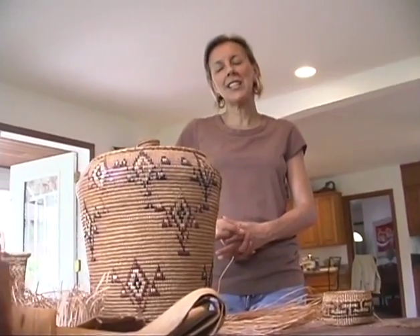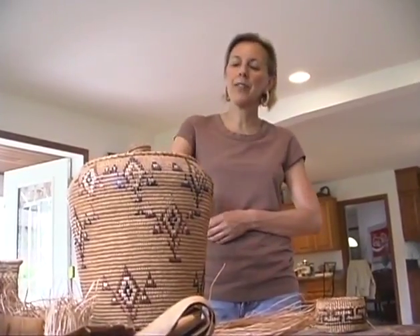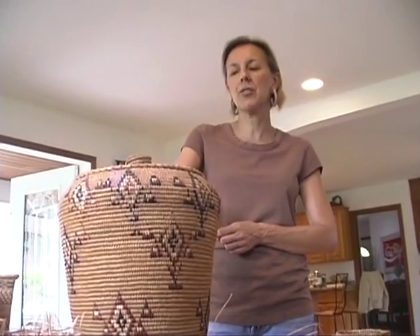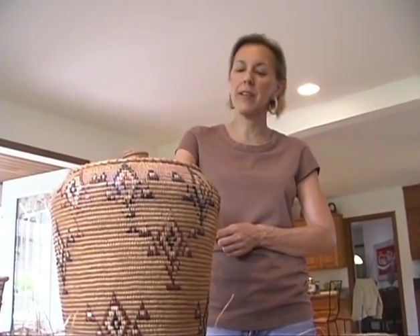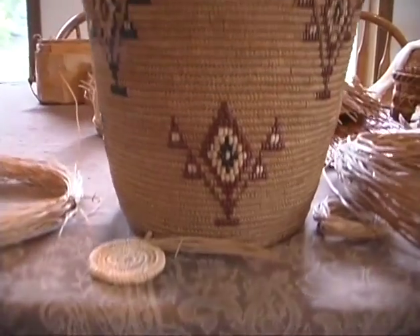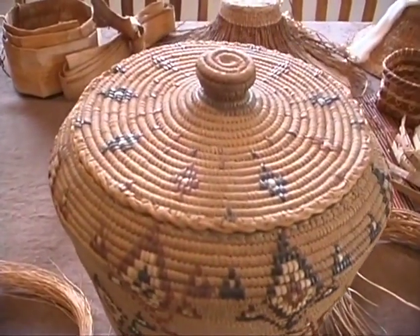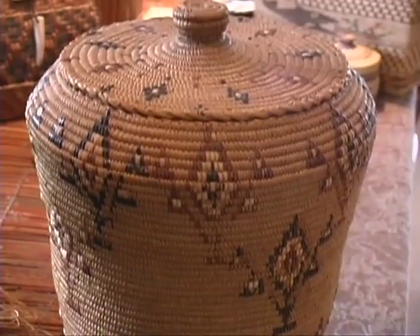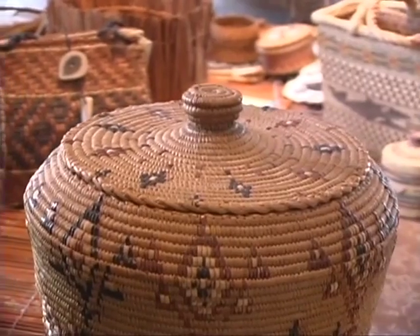My grandmother was my weaving teacher and this is one of her baskets that she made. It's actually made from the cedar tree but not the inner bark — it's made from the cedar roots. The technique used for weaving this basket is a coiled method, so the roots are actually harvested, peeled and split and they're hand sewn. This basket would be soaked in water for about 20 minutes and the roots would swell, so in fact it was used as a water carrying container.